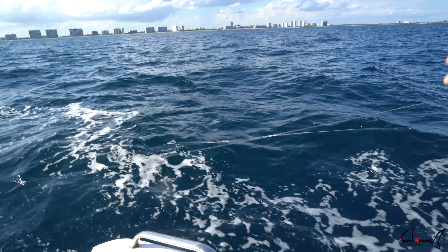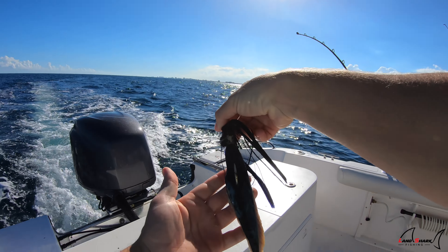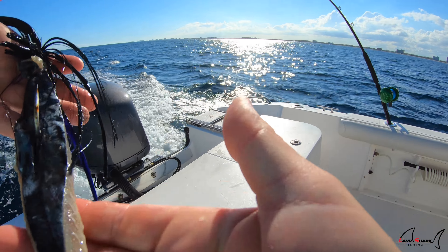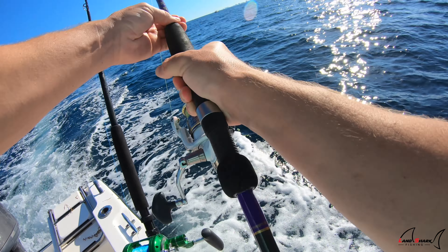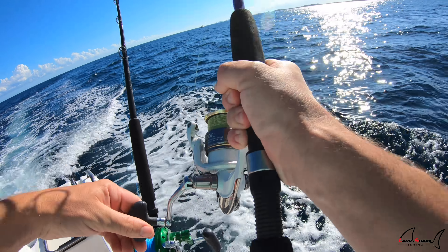It just came off. Why is our strip getting no love? Come on! This thing should be getting smoked. Hooked up! We saw them right there and they were there.